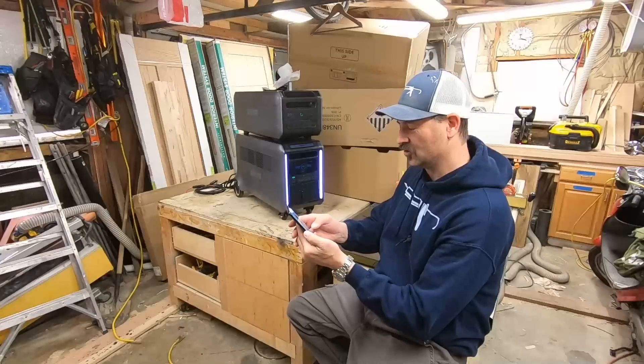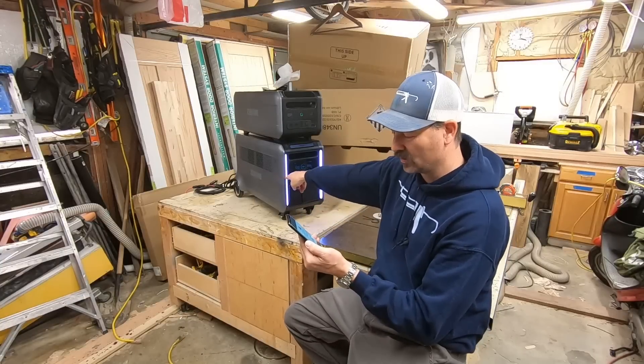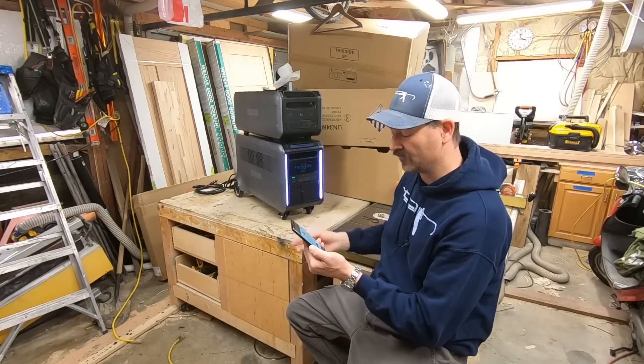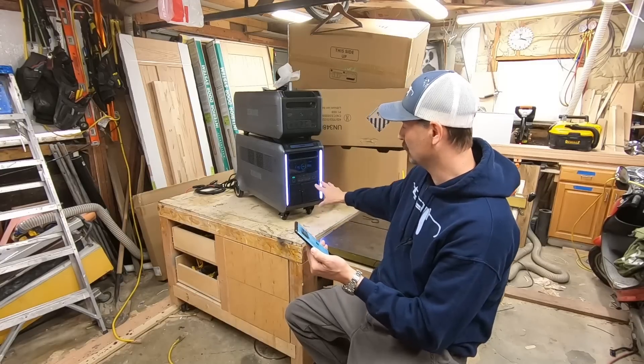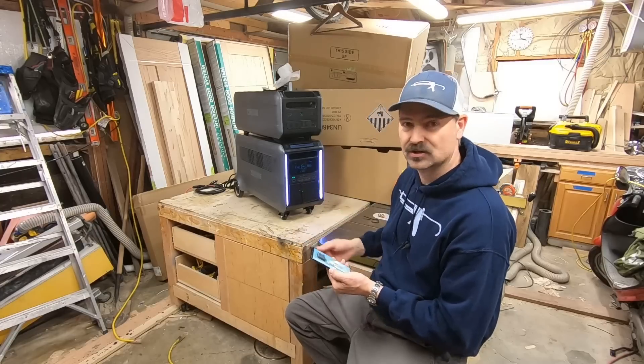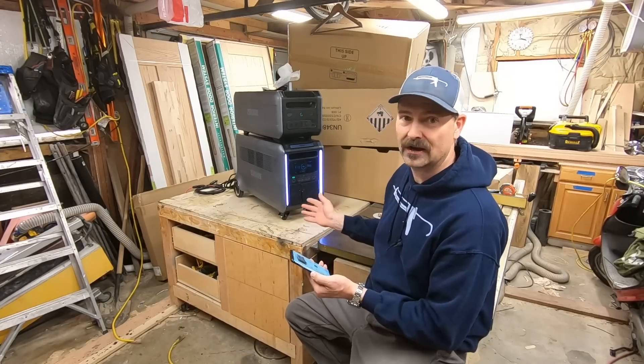Back in the workshop - you can drive this thing! Those are powered wheels. Safety alert: you have to have all cables disconnected in order to drive it around. I'm not going to drive this thing off the workbench, but you can drive this around your basement or your garage.